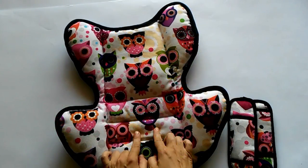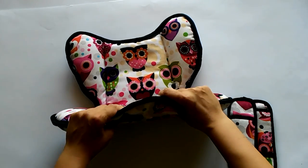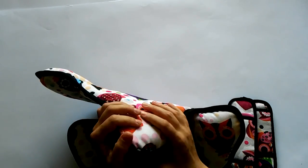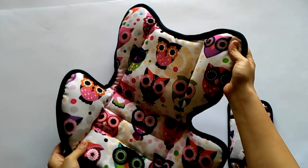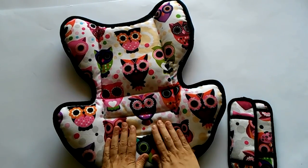All the pieces of the car seat cover are ready except for this buttonhole opening here. I'm going to fold it over and try to fit it into the machine, but most probably I would have to make it by hand because this piece is very thick.